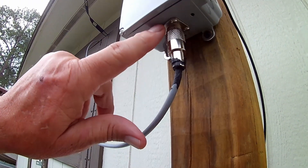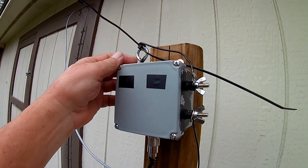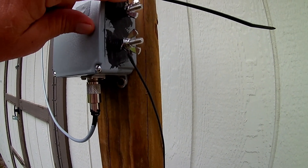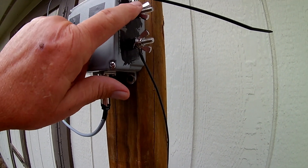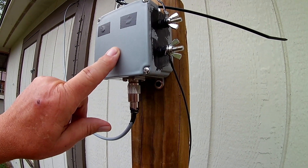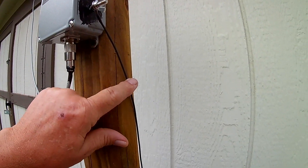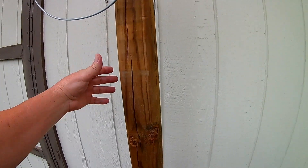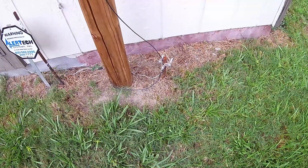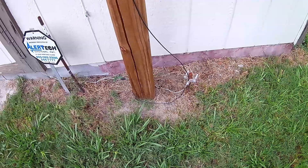I've also got some little weep holes down here in the bottom drilled in so it'll have a way to drain if it does get any water. This just supports the wire antenna — it's hooked to this support here which goes to your ferrite cores and your transformer. The ground wire goes down, wraps around this pole, and into what I believe is an eight-foot ground rod I got at Lowe's.